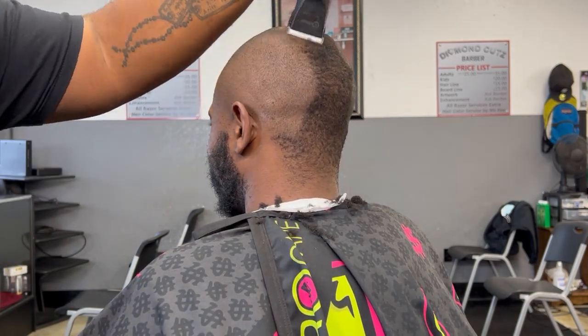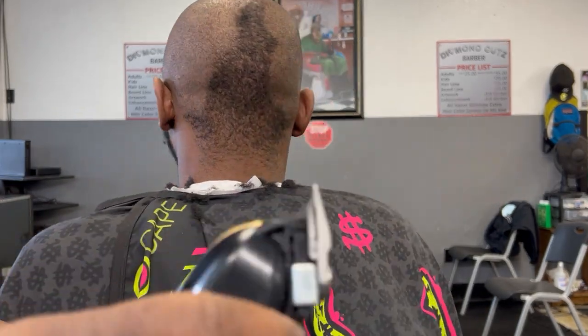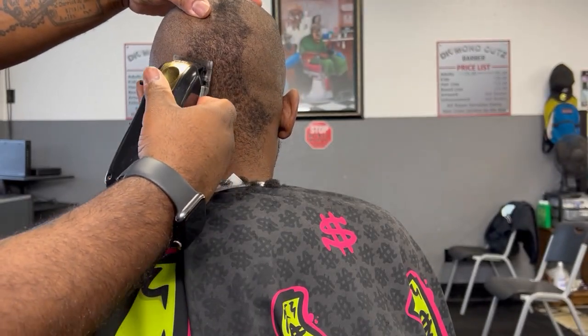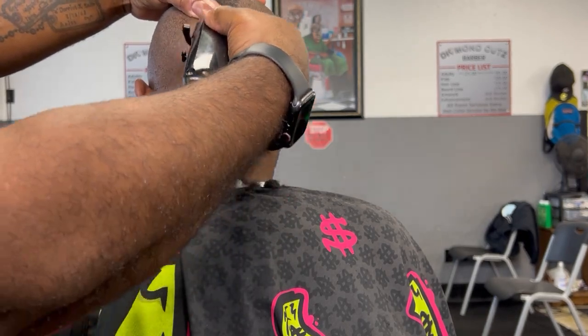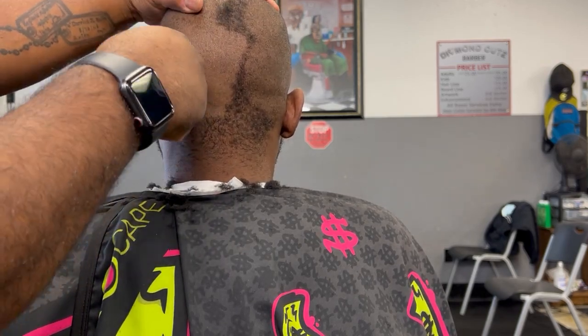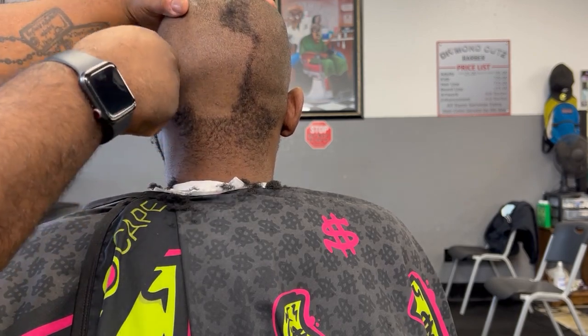This clipper again is the Caliber 380, but I'm going to show you the difference between a zero gap clipper and the 380. The 380 was good, but with this zero gap Magic Clip I can get the skin a little bit closer — still making sure I'm pulling the skin and not irritating the skin at all.